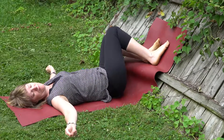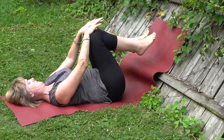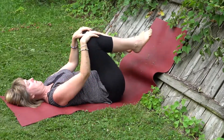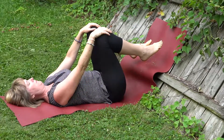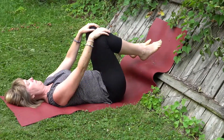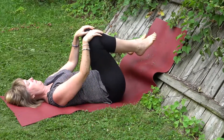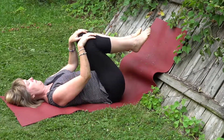Slowly bringing the knees back to center. Apanasana, or knees to chest — hands are on the knees. Slowly on the exhale drawing the knees in, exhaling them out. Exhale in, inhale out. Apanasana, or knees to chest pose.